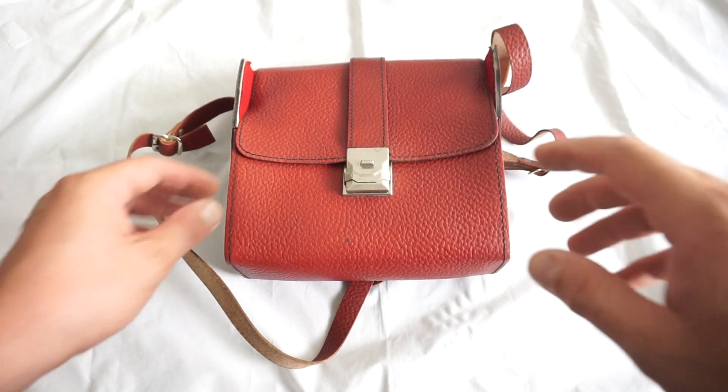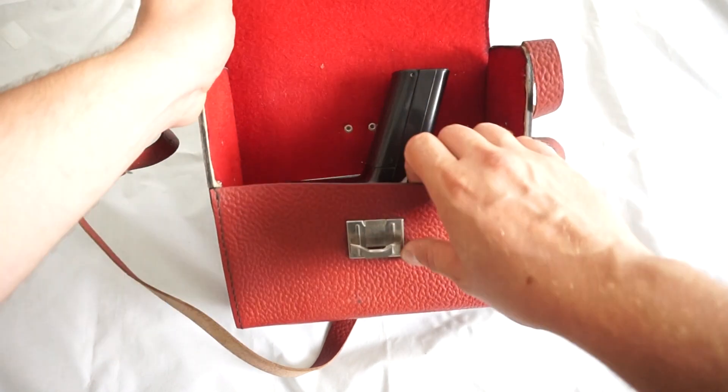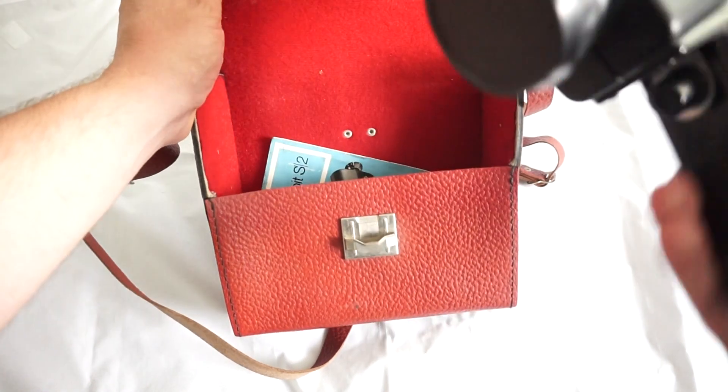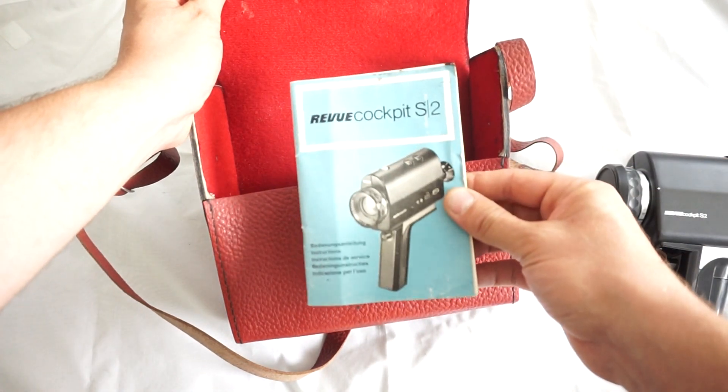In this nice leather red vintage bag we have a very nice camera, the Ravi Cockpit S2. I'll get to it in a moment, and the manual as well.